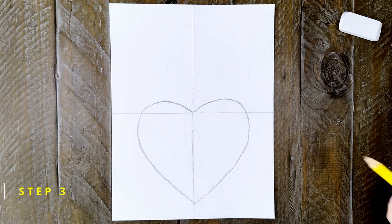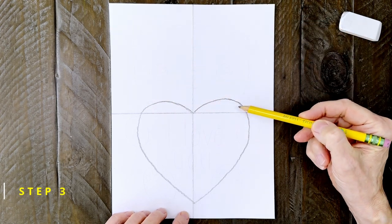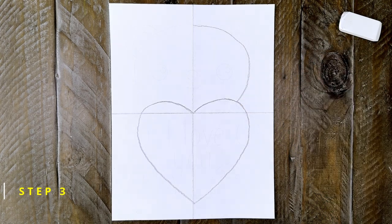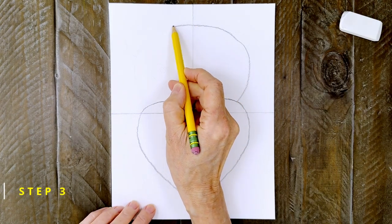Step number three: now for the bear head. It's going to completely fill the top half of the paper. Start in the center and draw the right half first, and then draw the left half. Try to make the sides match each other.